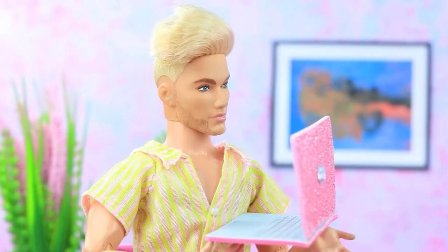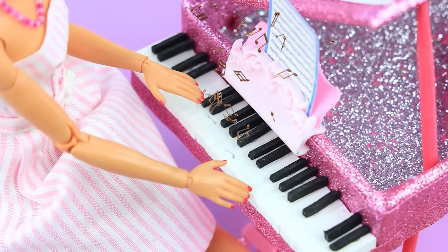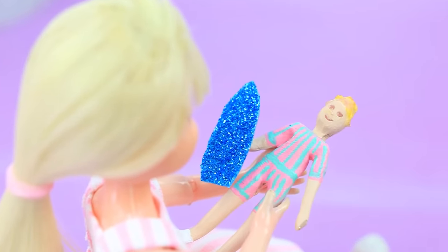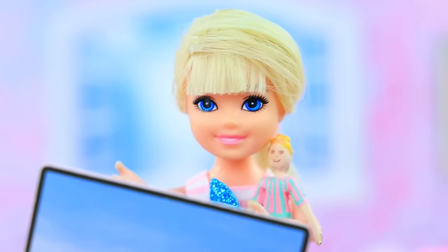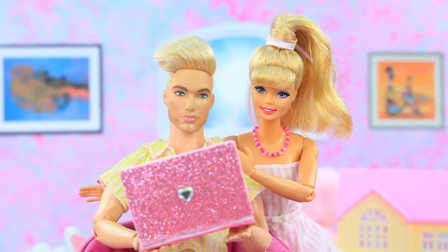Parents are resting at home — Ken is on his laptop, Barbie is playing the piano. My favorite Ken doll — why don't I have more dolls? My birthday is coming soon — can I have a doll? Dad, please, I want a Barbie doll. Honey, can we give Skippy a present? Let's go!